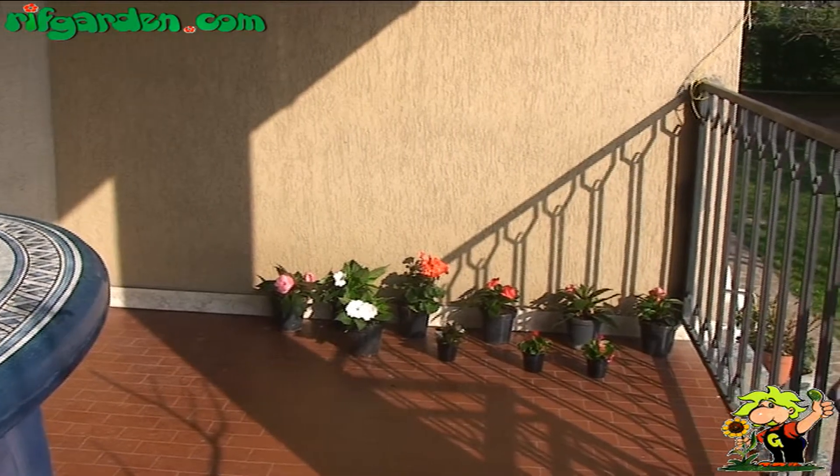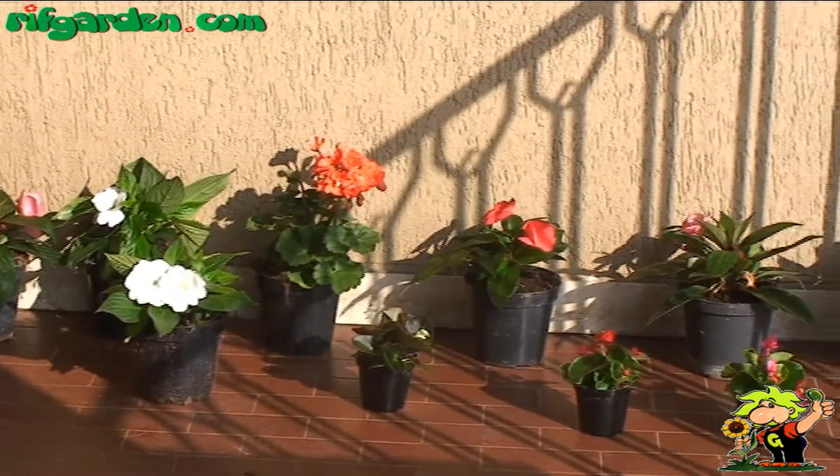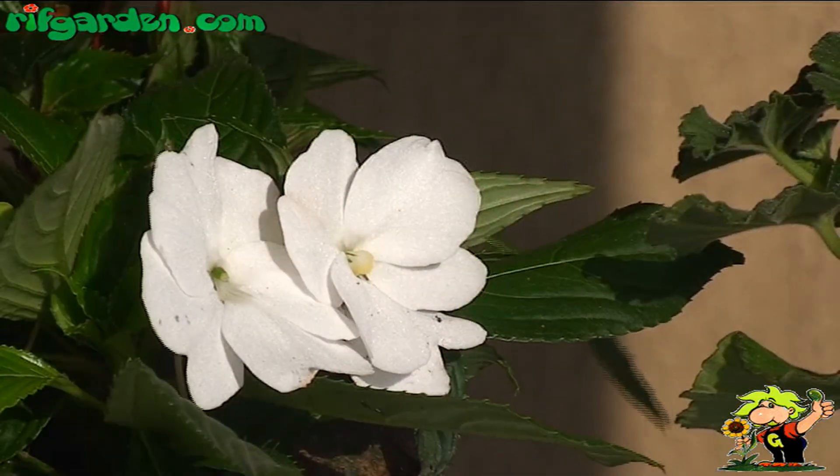It's always nice to have pots of colourful flowers on the terrace to enjoy every day. Most herbaceous flowering plants may be grown without difficulty on the terrace as long as you follow some simple rules.